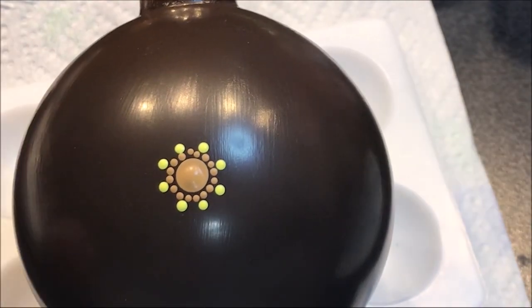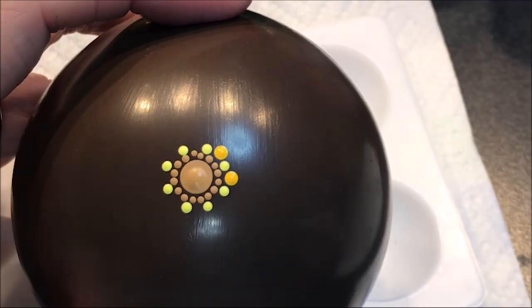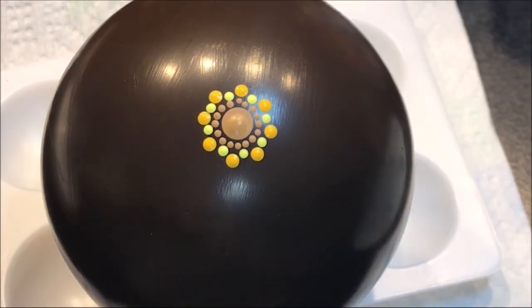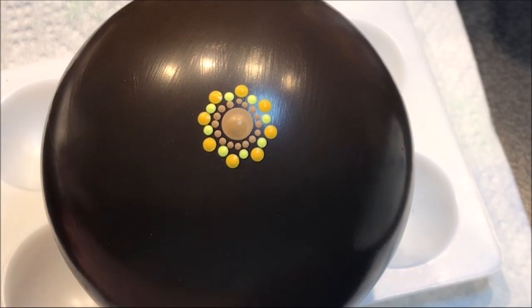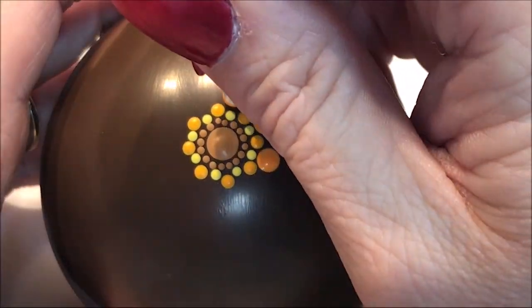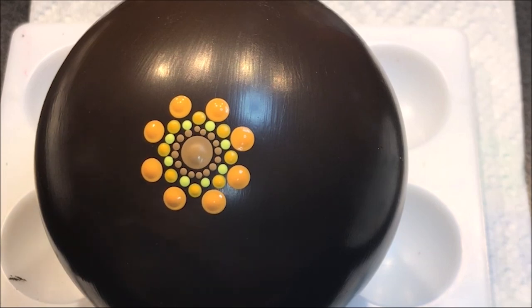With the number 4, I'm going to get a slightly darker yellow — this saffron yellow — and do a dot in between those. Now I'm going to go to a bright orange color. I'll go with the tangerine, and let's go with a number 7. And I'm going to walk some dots around those.